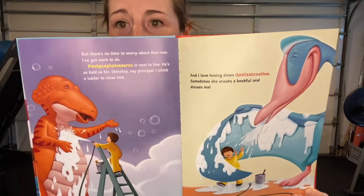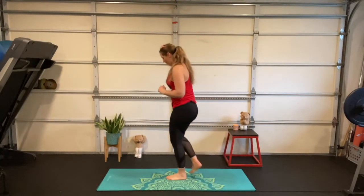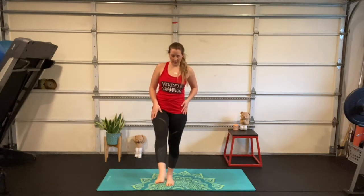Pachycephalosaurus has that hard dome on his head. We're going to start on one foot — I'll start on my left. Pick up all those toes, put them down one, two, three, four, five, so I'm rooting my foot into the floor. Then I'll lift onto the toes of my right foot, bend into my standing leg, and cross my right foot over my left, keeping my toes down on the floor.